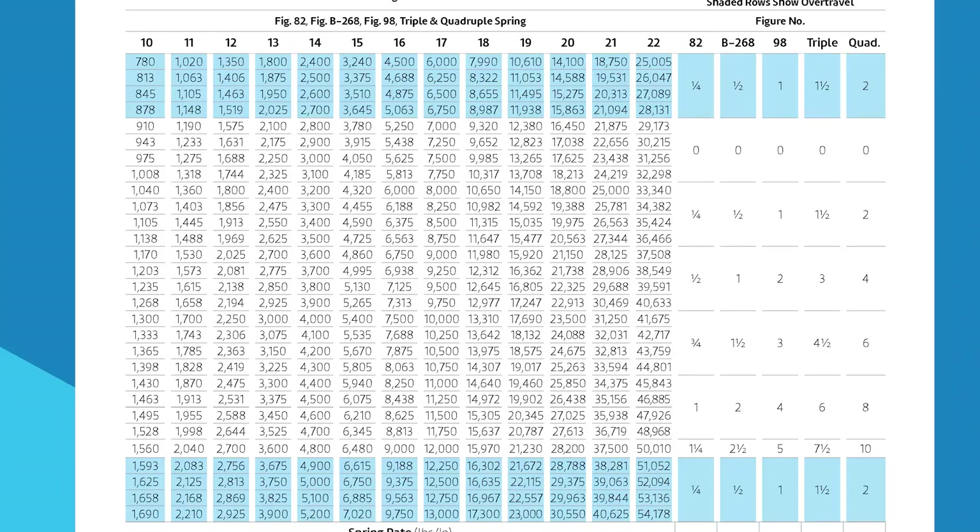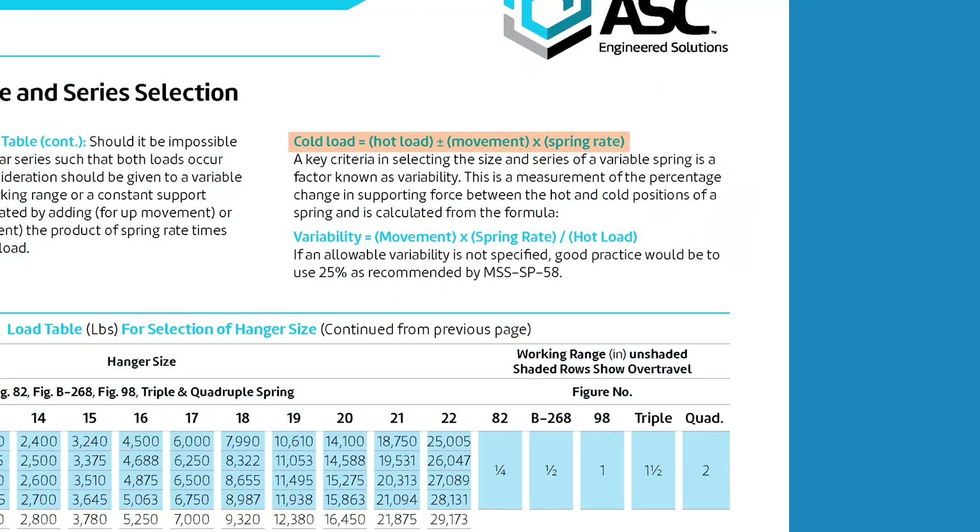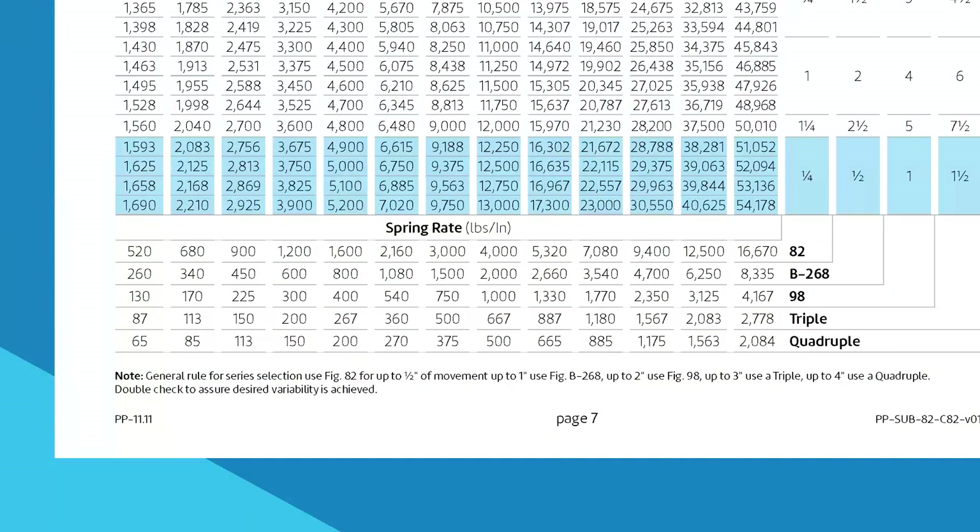Locate the load in one of the sizes listed. To calculate the cold or installed load, the movement times the spring rate must be added or subtracted to the actual or hot load. The spring rates are listed at the bottom of the chart. If no variability range is specified, good practice would limit the variability to a maximum of 25%.